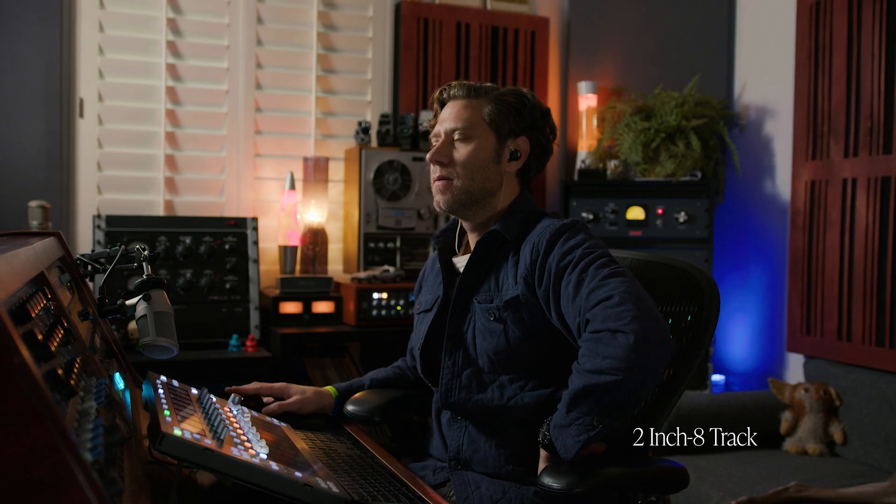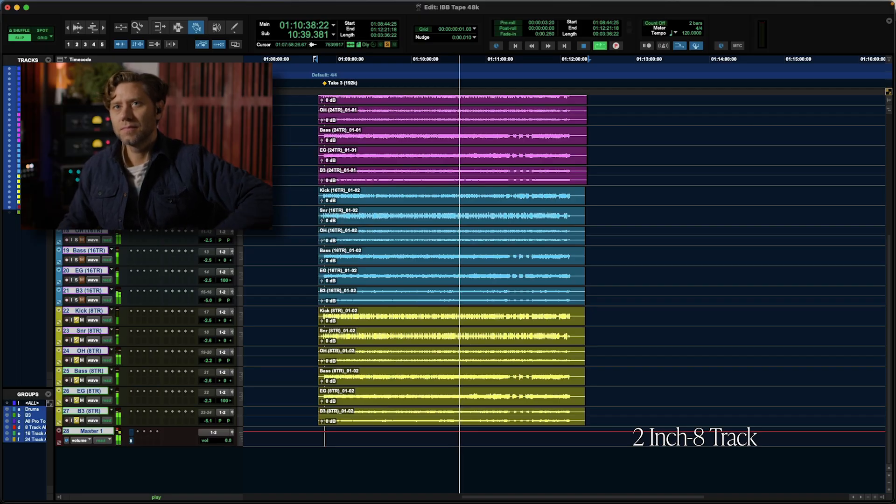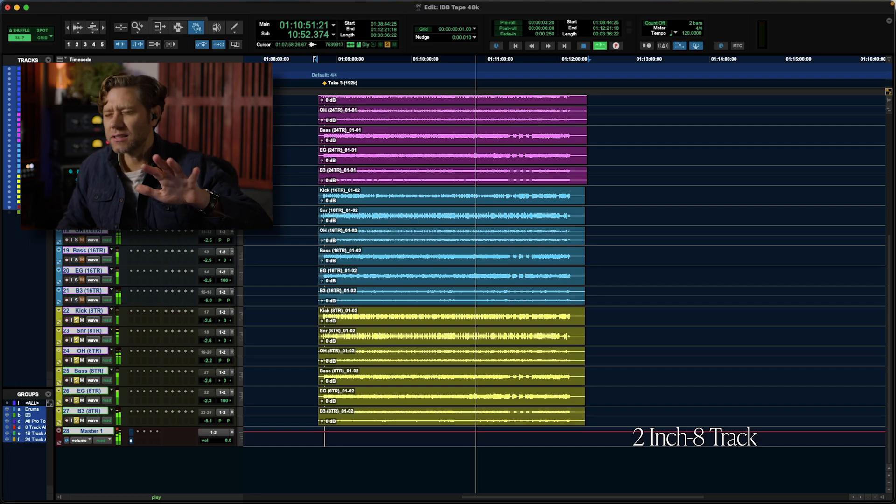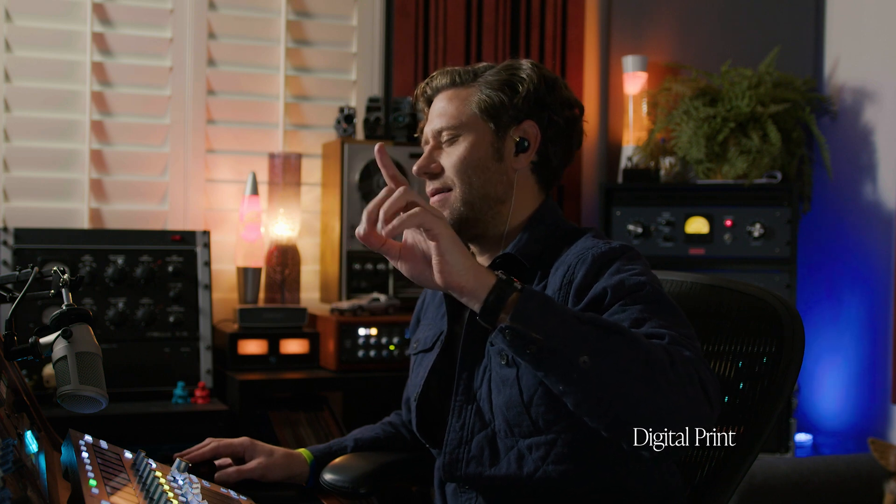Back to 8, to 24. Close your eyes and listen to the snare drum when I go back to digital. You can start hearing everything — the transient sitting, the electronics differently. With the tape.